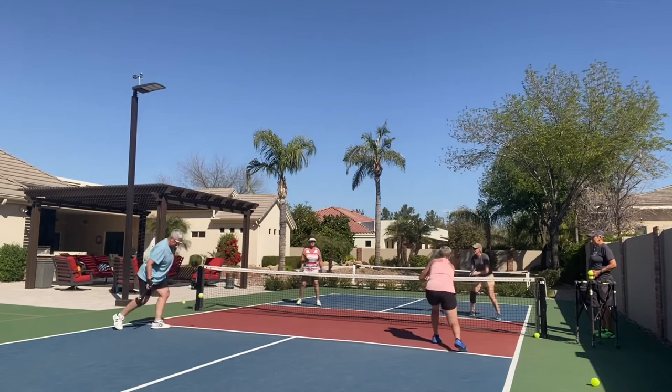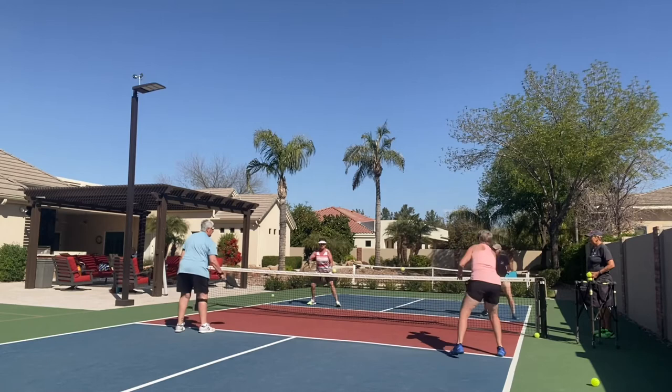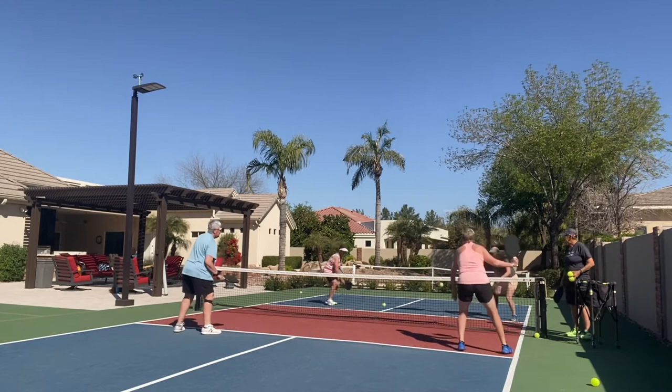Now hit to her backhand. Move her around. Now forehand — now go to the backhand if you can. She's not taking the backhand. And then forehand.